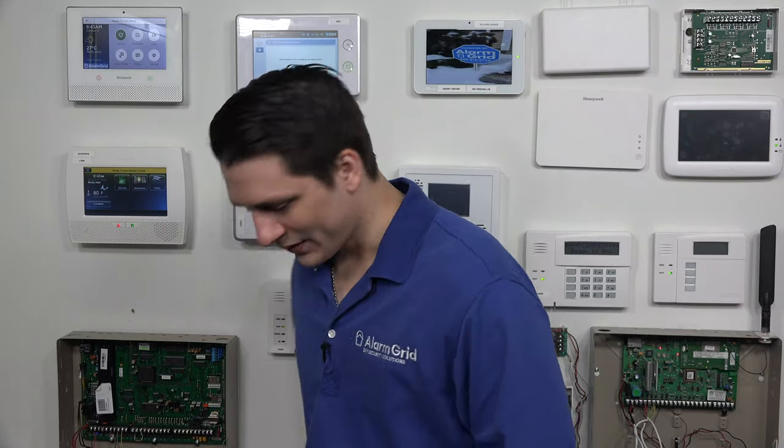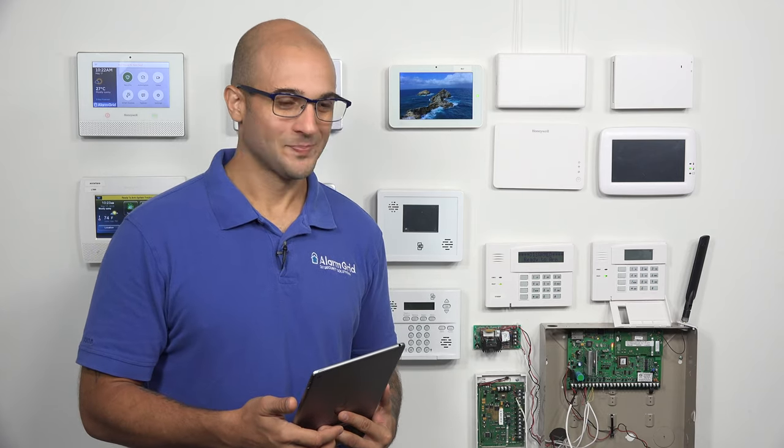Please contact us at support.alarmgrid.com. Fantastico. Email support.alarmgrid.com, or feel free to give us a call at 818...